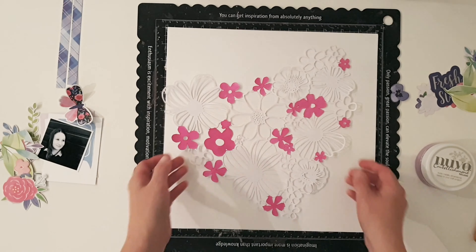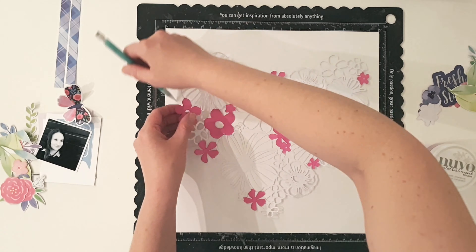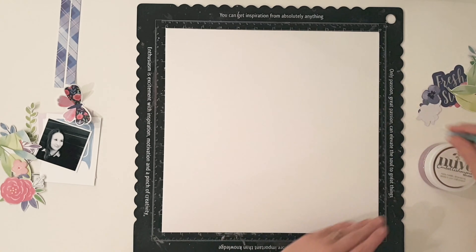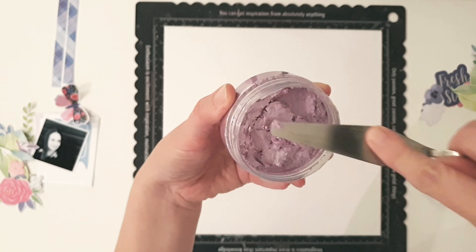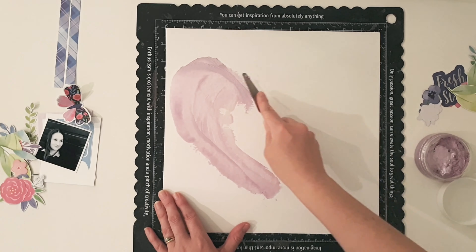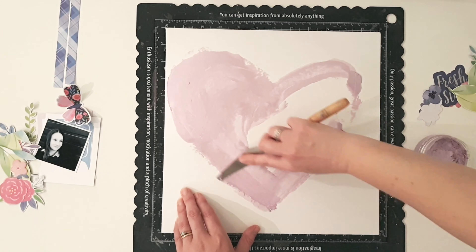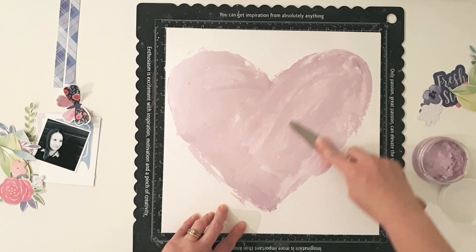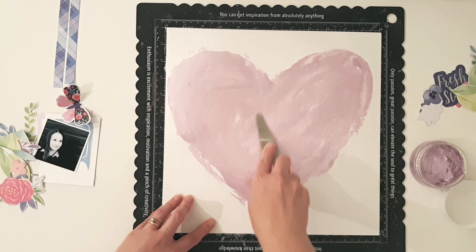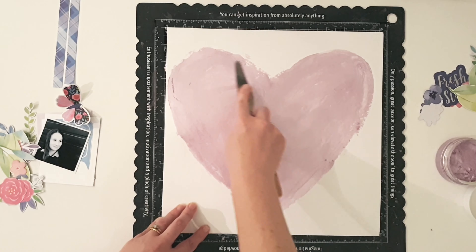I decided you know what, I'm going to get rid of it, I'm going to go back to a white base. Because I love the purple but I wanted white as well — I wanted that clean look. I decided I'm going to use this gorgeous purple, this lovely lilac colour, the Nouveau Mousse. To be honest I was a bit surprised by this — I thought being a mousse it was going to be really fluffy and creamy like other mousses that I've used. It wasn't — it was more like stiff butter.